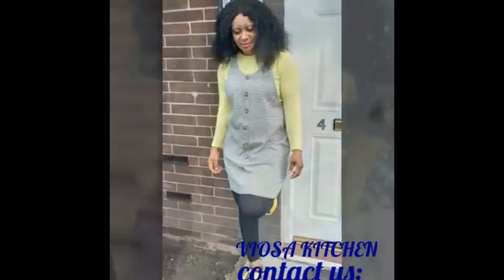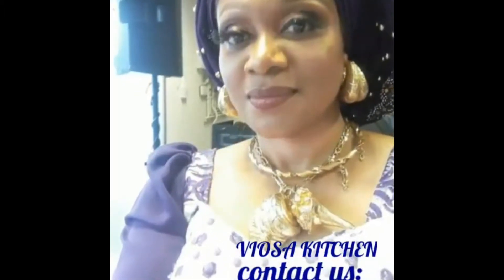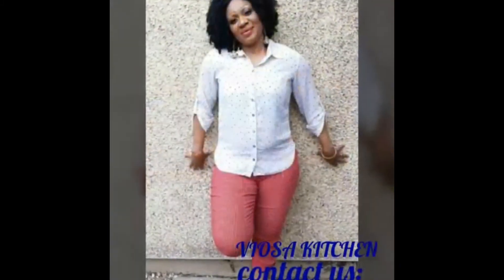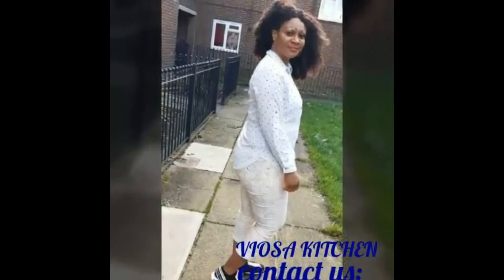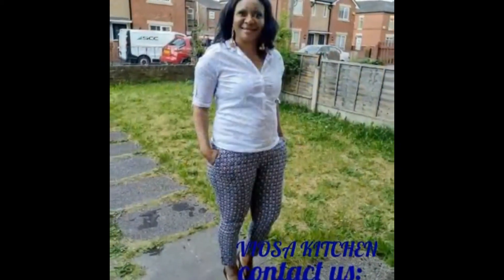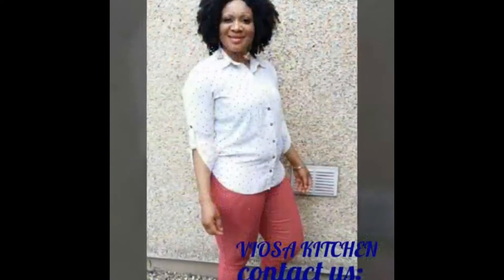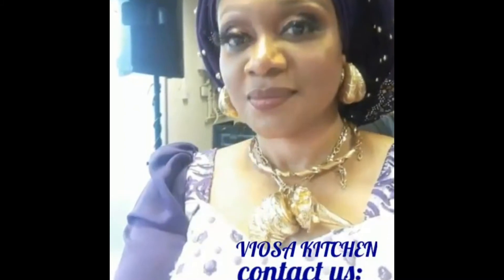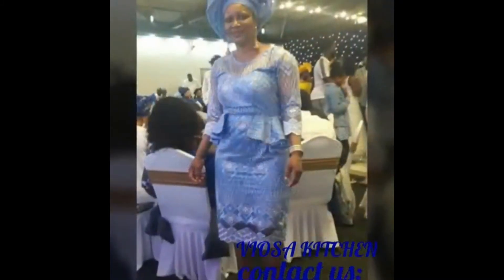You are worthy to be praised, you are worthy. You are excellent — from every step you are excellent. Everything I do, you are excellent. You are the most high, you are God that never fails. You are excellent, you are excellent, you are great. Go to David — yes, yes, yes. You are blessed, blessed, blessed. Viyosa Kitchen — yes, yes, yes, yes, yes, yes, yes!